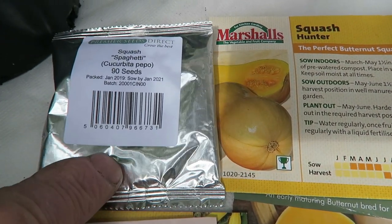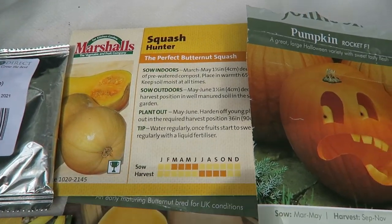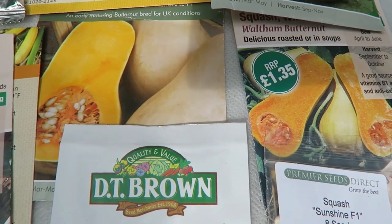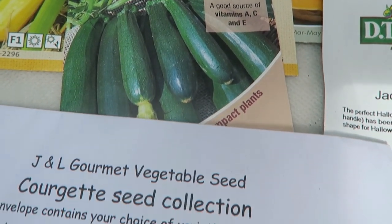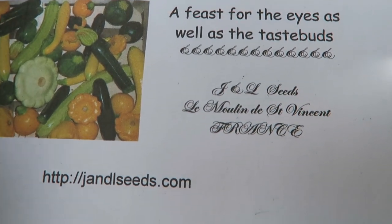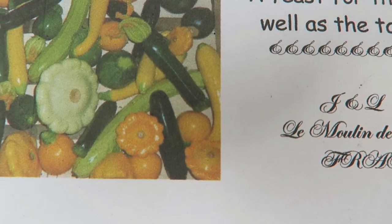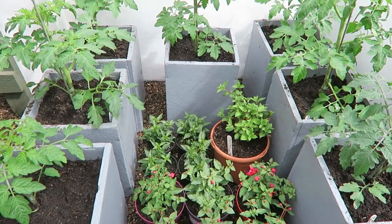This one is the spaghetti squash, which is a new one for us - it'll be interesting to see how we get on with that. Most of the others are just squashes and obviously the normal pumpkin for the granddaughters. The only thing a little bit different this year will be these from the Vegetable Gourmet seed range - they are your trombone squashes, so we'll see how we get on with them.